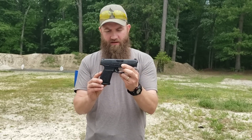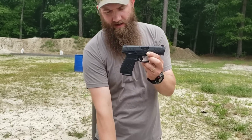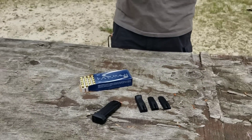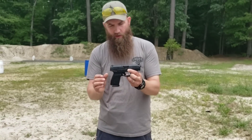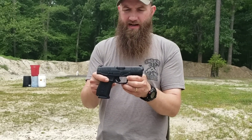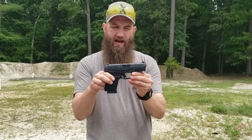It also comes with a total of four back straps for sizing — I have these laid out down here. The other three that we're not using, it comes with two magazines: one with a flat floor plate and one with the extended. We are about to take this out to the range and see how this thing runs, and we're looking forward to seeing how it performs.